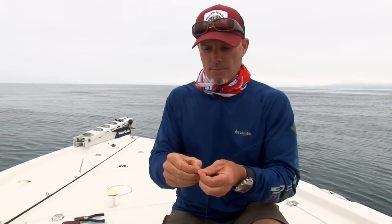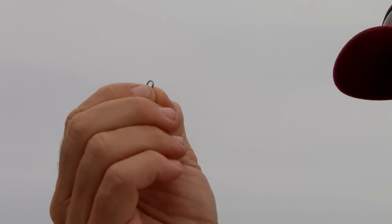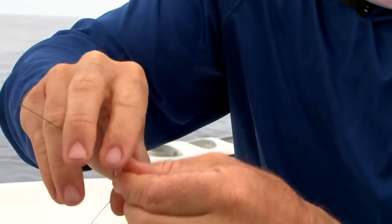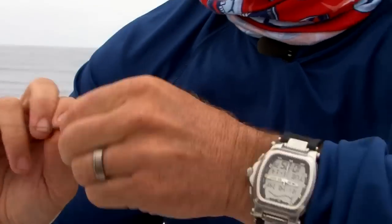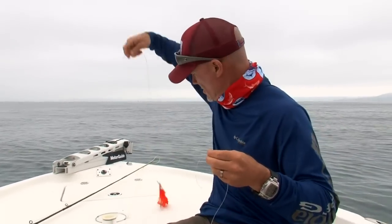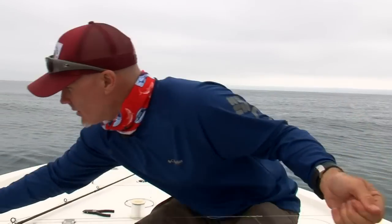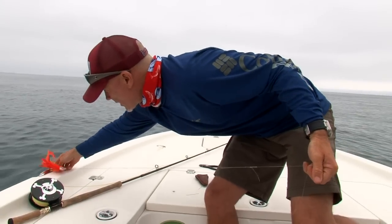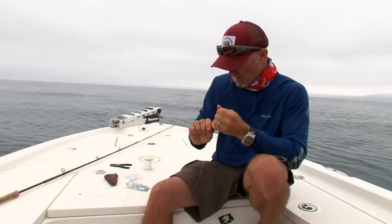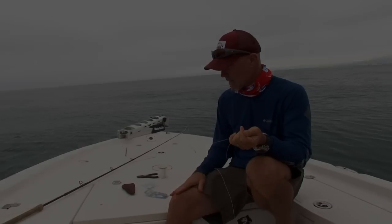One last thing: I put a little 50-pound tuna ring on the end of the stainless steel wire using another haywire twist. That way I can tie a knot directly to this ring. I do a basic clinch knot — you don't have to do anything more sophisticated than that. To tighten it down, I'll put the hook in a cleat, pull it down, make sure it's taut, and that's it.